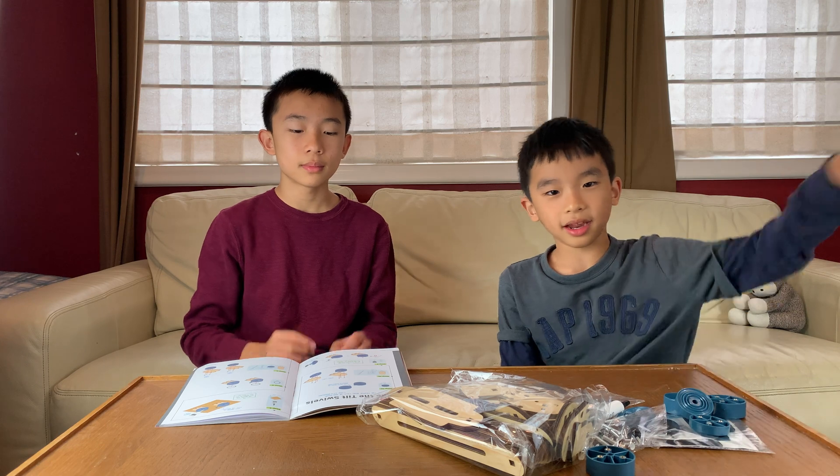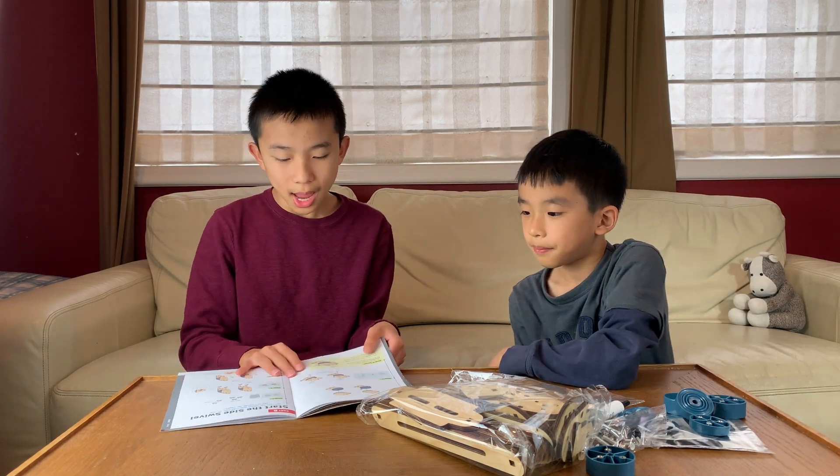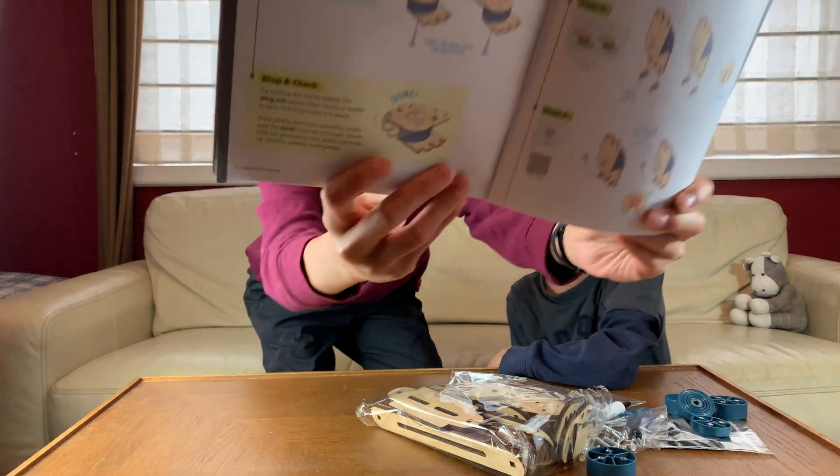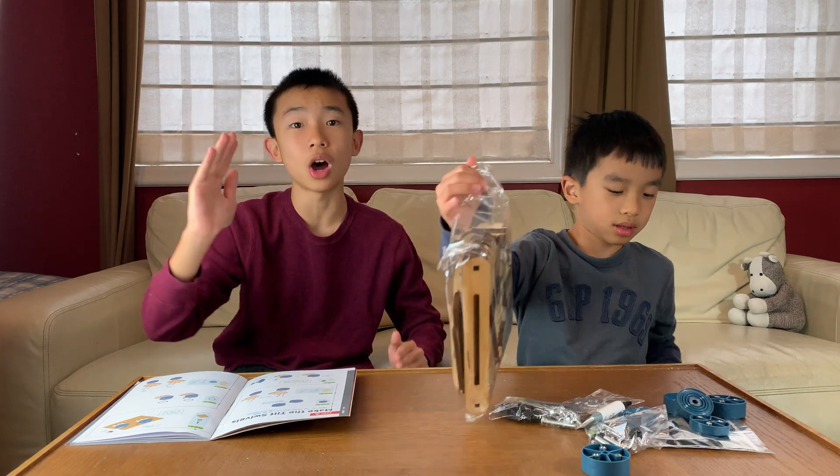Now we're going to get to the building stage. Part A is making the tilt swivels. At the end, it's going to look like this. This will let the tripod head tilt up and down.